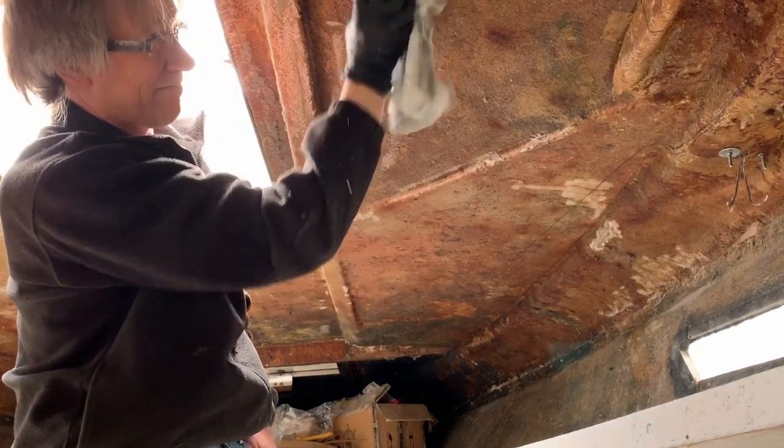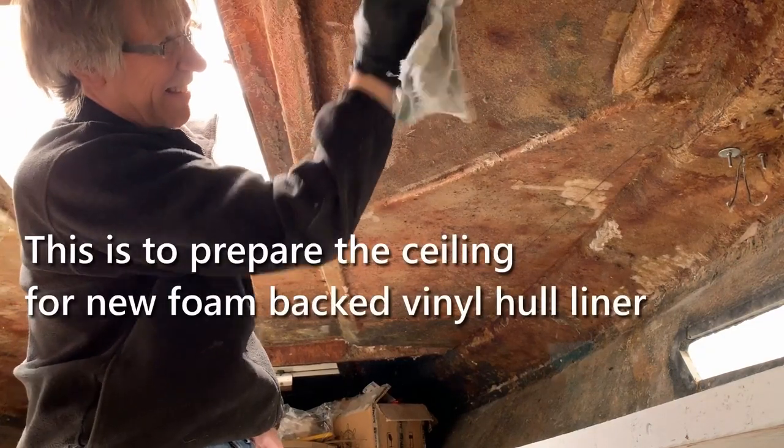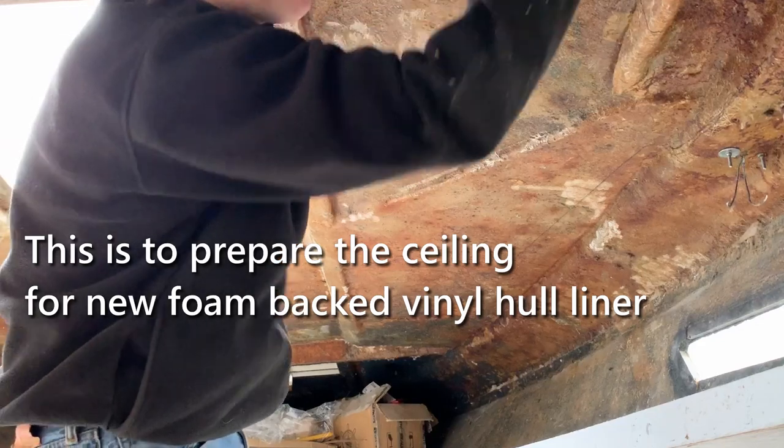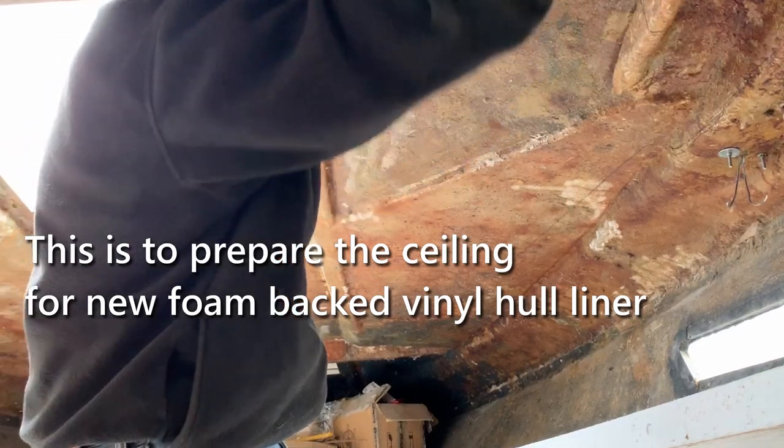Once that was cured, I wiped down the whole ceiling inside with a rag with acetone on it to remove any residue and bits of foam, to give it a clean surface to stick to.